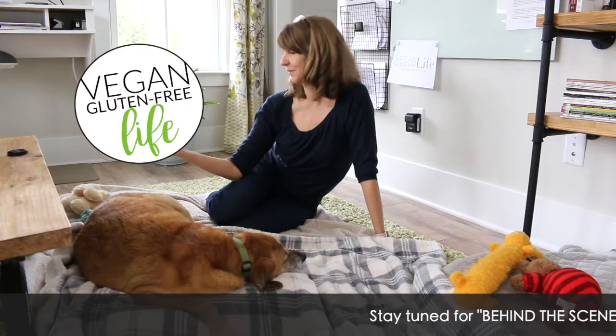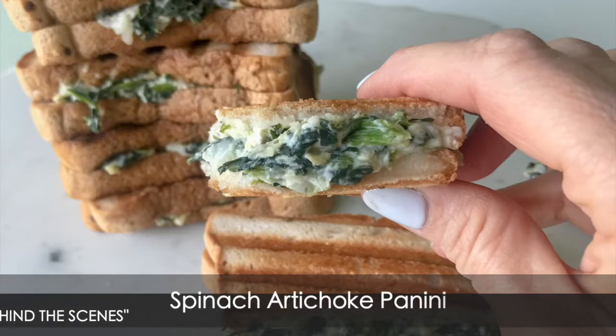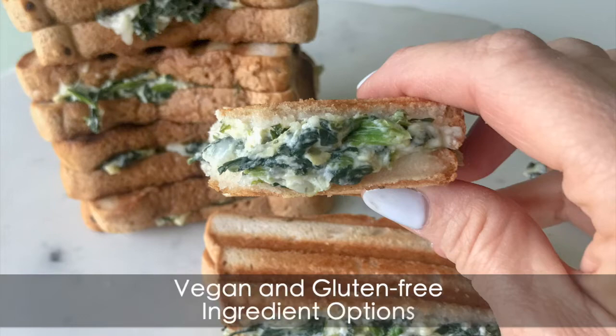Hey, welcome back. Karen here with Vegan Gluten-Free Life. You tired of the same old grilled cheese recipe? Well, this spinach artichoke panini is going to knock your socks off. It's vegan, gluten-free, and amazing.